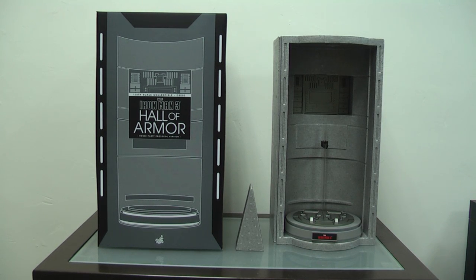Hi everyone, Budget Stark here to talk about the new House Party Protocol Hall of Armour. This is not an in-depth review — I'm just going to address a few questions that a lot of you collectors have messaged me about. Because I'm an Iron Man only collector, I focus on this line alone. I'll cover what you're going to get, the price, the materials used, the LED functions, whether this is good value, and any other relevant points so you can decide if this is a good buy.